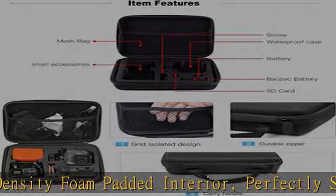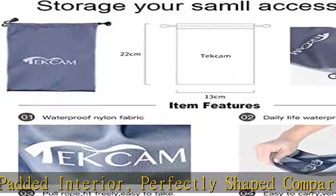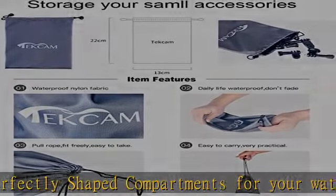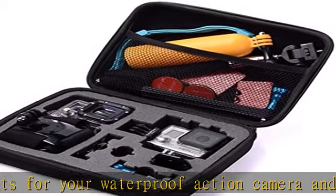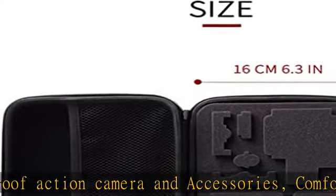Note: accessories in picture are not included. If you need them, you can search Tek Cam for more action camera accessories. See the description to get this product today at the best price.